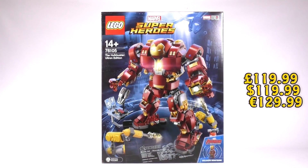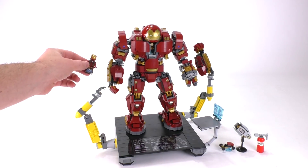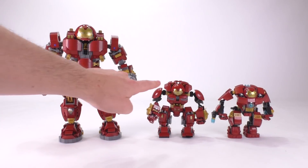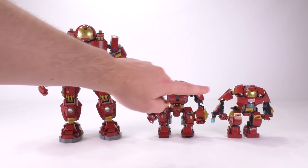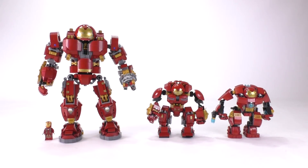It comes with one exclusive minifigure, which gives you an idea of how big the Hulkbuster suit is. Let me do a different shot for a better comparison — you can see this guy is about twice as big compared to the other two play sets. That's the original Hulkbuster Smash set, and this is the one that came out pretty recently. Here he is next to a minifig.